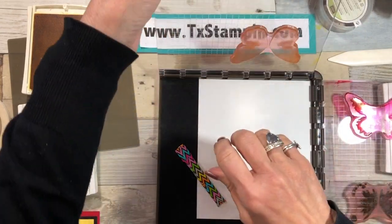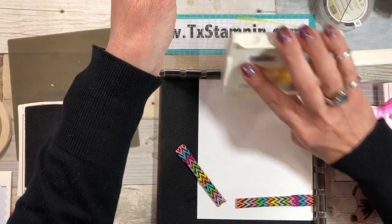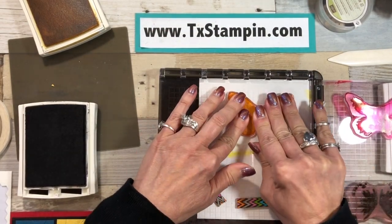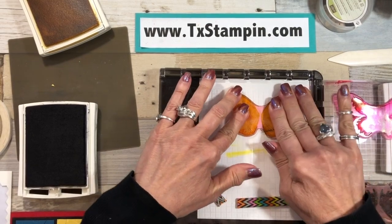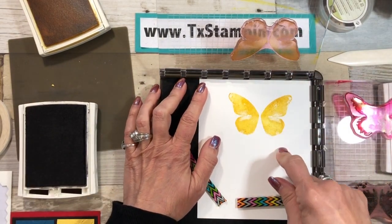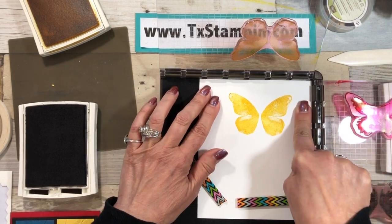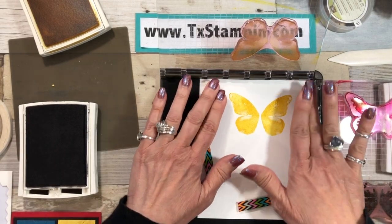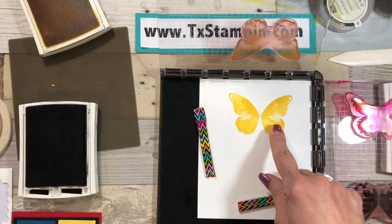I'll hold it up and ink up my stamp that way. I've just found it's easier as you start playing with your Stamparatus and learning different things — what is the easy way to do the inking. Now if you notice there's yellow ink on my plate — don't worry, because of the thickness of the stamp that ink isn't going to get on the paper. I have the paper wedged in the corner; the photopolymer seems to stick to the cardstock a little bit more, so I make sure it doesn't move on me. Sometimes the paper will buckle just a little bit so I just make sure it's nice and flat.